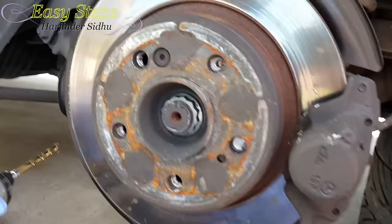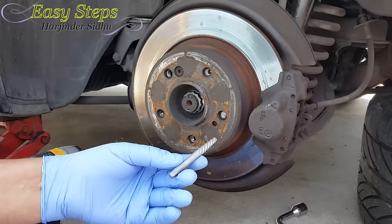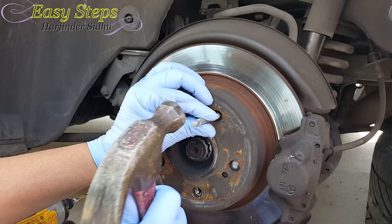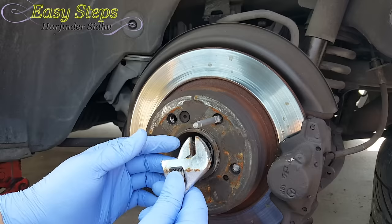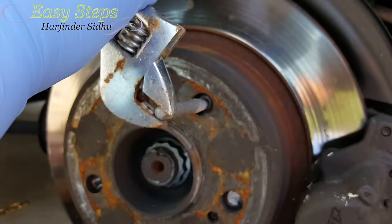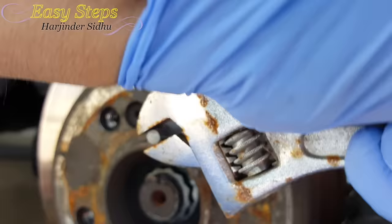As you can see the hole is done. Now I'm going to use the extractor tool — this is the extractor tool. Once you put it in, we're going to hammer it in. Then you use an adjustable wrench and start to turn it. As you can see, it has started to come out.